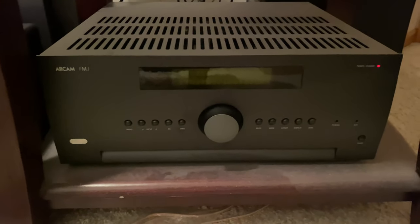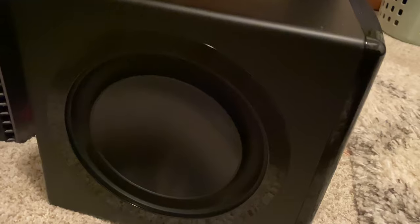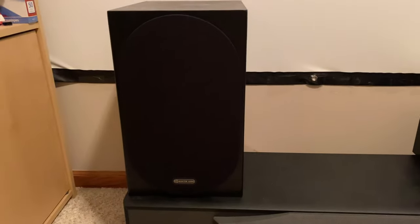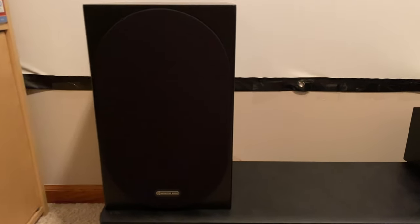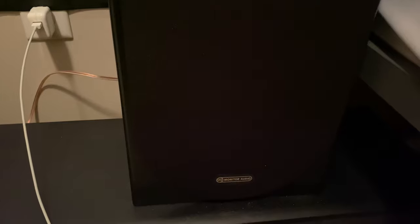With the Bowers & Wilkins it hits pretty deep, but with the Monitor Audio it doesn't just hit deep — it sounds really good. The deep bass tonality of it is truly amazing, by far the deepest sounding tone out of any speaker I've ever heard to date, especially at this price point.